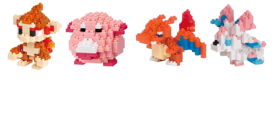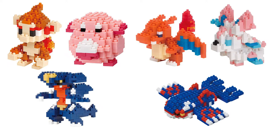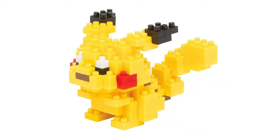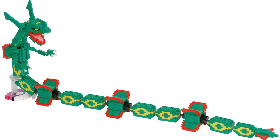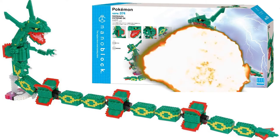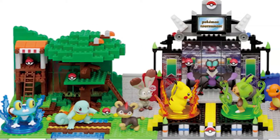They've been making Pokémon sets since 2013, covering a wide variety of characters including Rayquaza, Snorlax, and Pikachu. Other Nanoblox Pokémon products include blind bags, large-scale builds akin to the Ultimate Collector Series in LEGO, and buildable play sets paired with non-building figures.